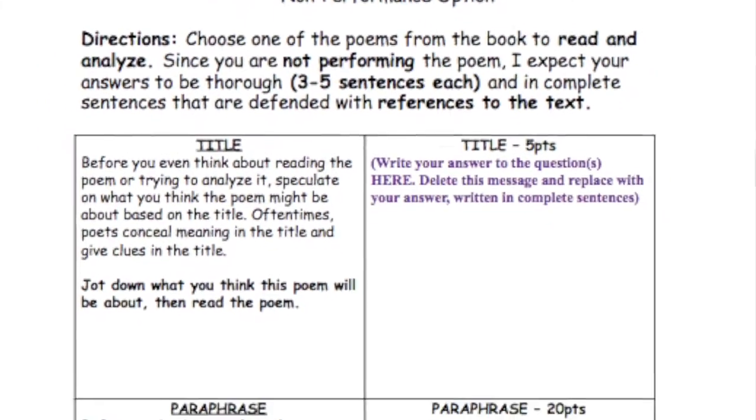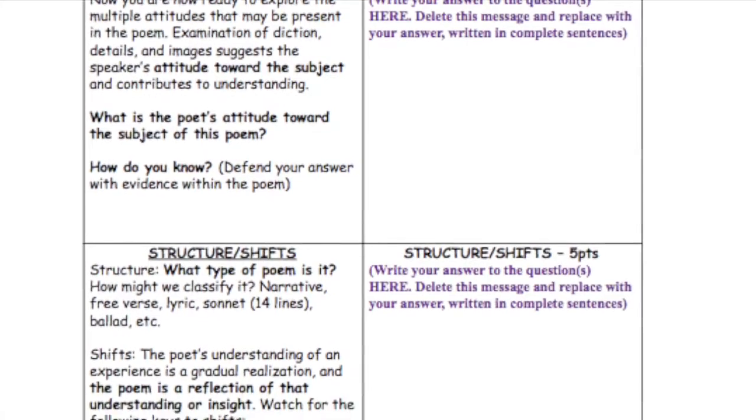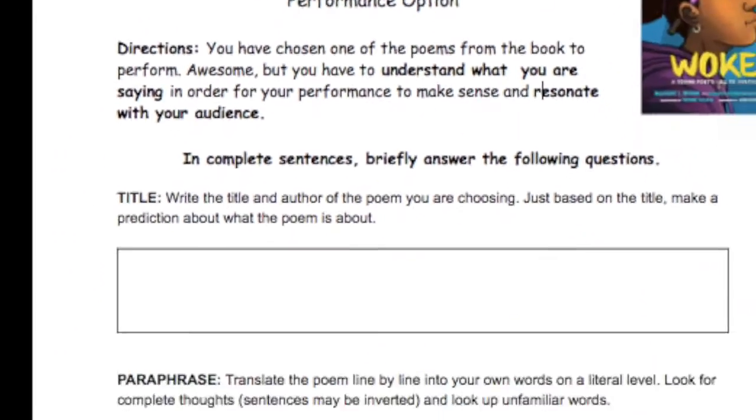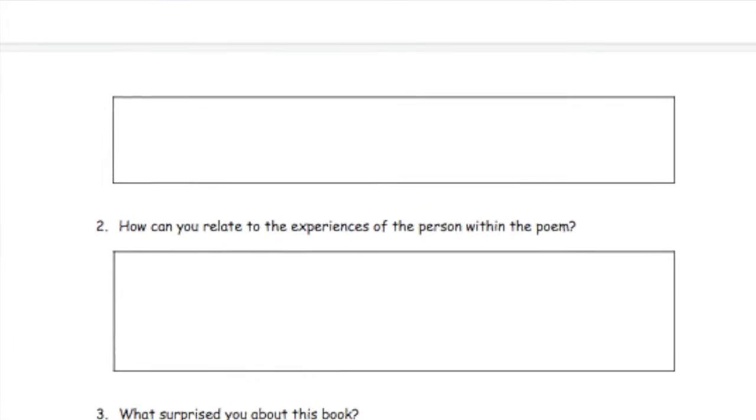You're going to use either the performance or non-performance graphic organizer, depending on which option you choose. The graphic organizer for the non-performance option is longer because that is your project — you're choosing one of the poems, reading it, analyzing it, and figuring out what you think and what the poem is trying to tell us. For the performance option, the graphic organizer is shorter because you'll also be rehearsing the poem you've analyzed, then recording and turning in your performance.